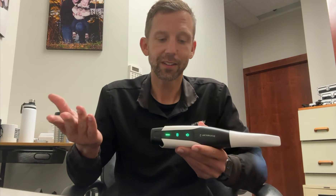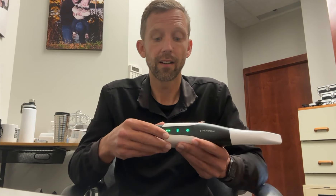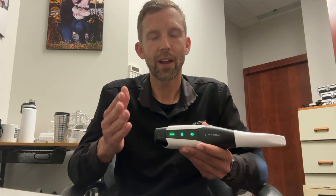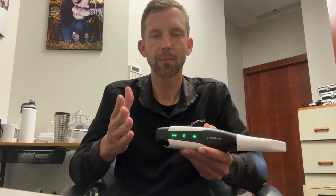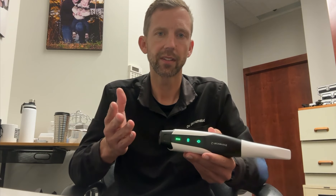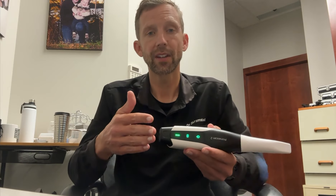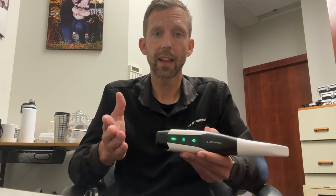Now we know this is wireless and wireless is great, we've all been waiting for it, but there are other wireless scanners on the market. I have a Trios 5 in my office — great scanner, love the scanner — but it needs a laptop. I don't think people realize how needing that laptop is a little bit of a cumbrance to efficiency. You can go room to room, but you have to connect it through Splashtop. It just gets a little bit cumbersome, and I've been using it less and less, quite honestly, since I've had the PrimeScan 2.